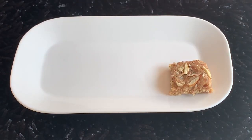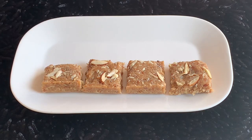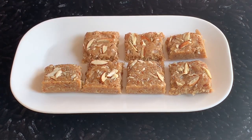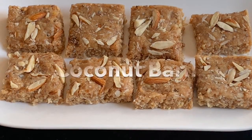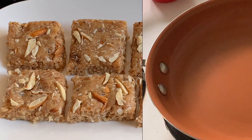Diwali special: we will make coconut burfi! This is a special recipe for Diwali — pretty quick and easy. It will be ready in 15 minutes. Let's start it!